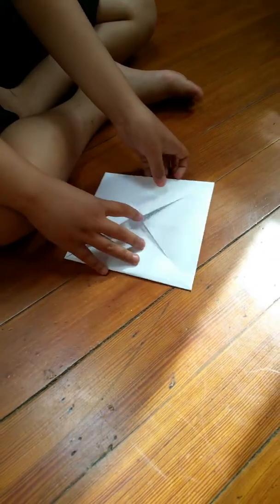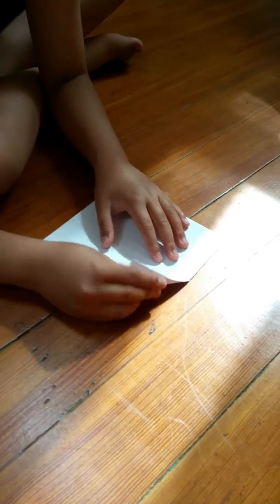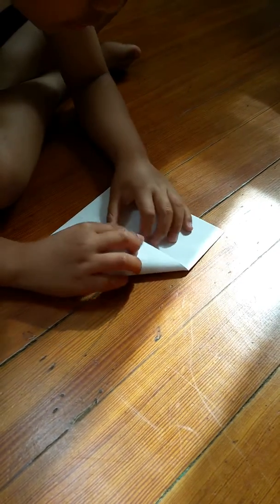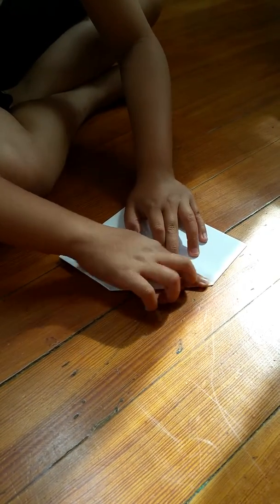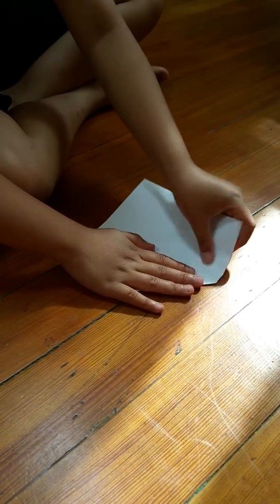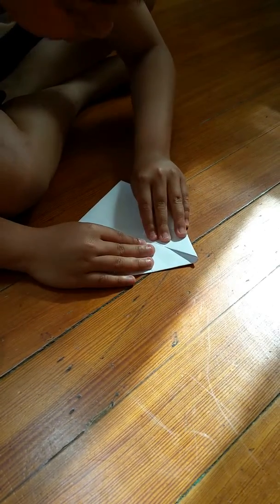It looks like an envelope. I know how to make an envelope, though — and a wallet. I didn't even know how to make an envelope before.